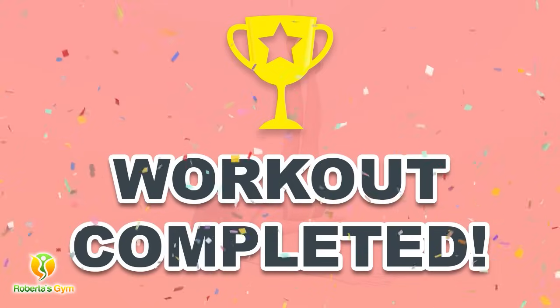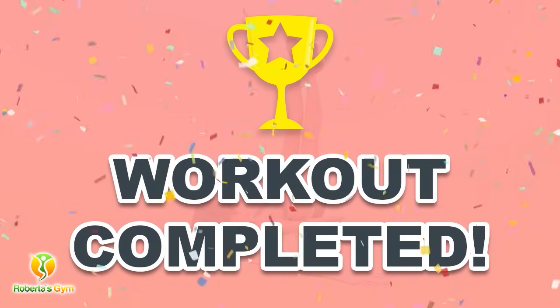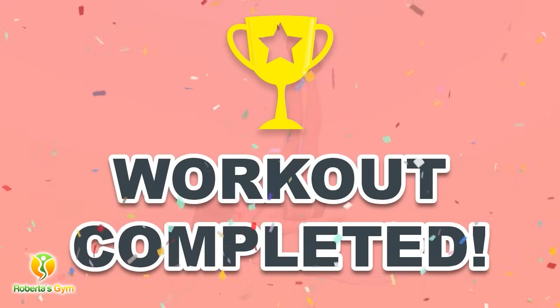Ten — you have successfully completed all the exercises! Good job! Please share this video workout with people you think should do this workout too.